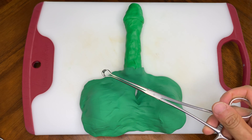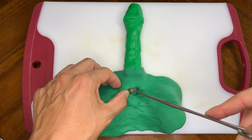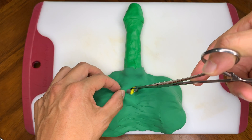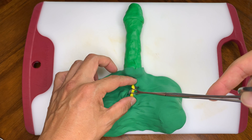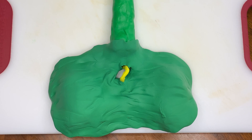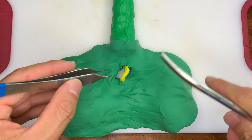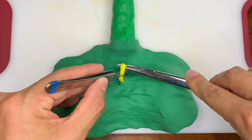Next we use these clamps to dig out one of the tubes. Here's one of the vases on the right side. What we'll do is go ahead and cut a segment out, usually about a centimeter or so.